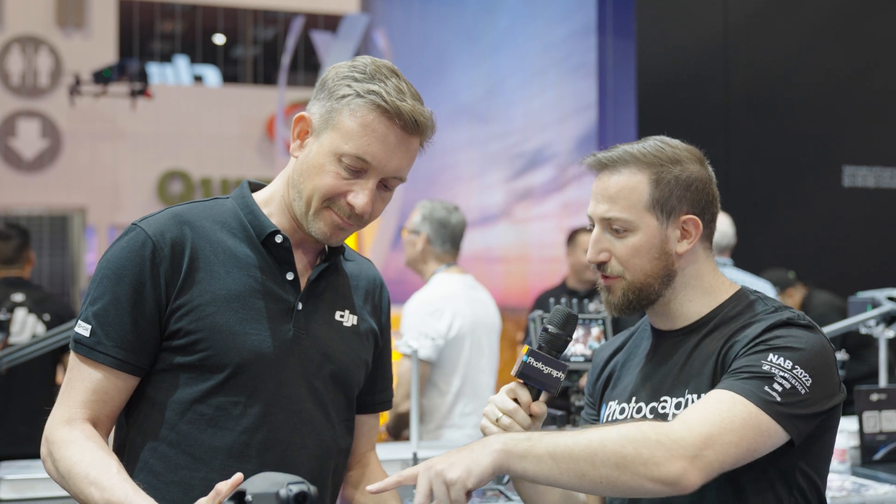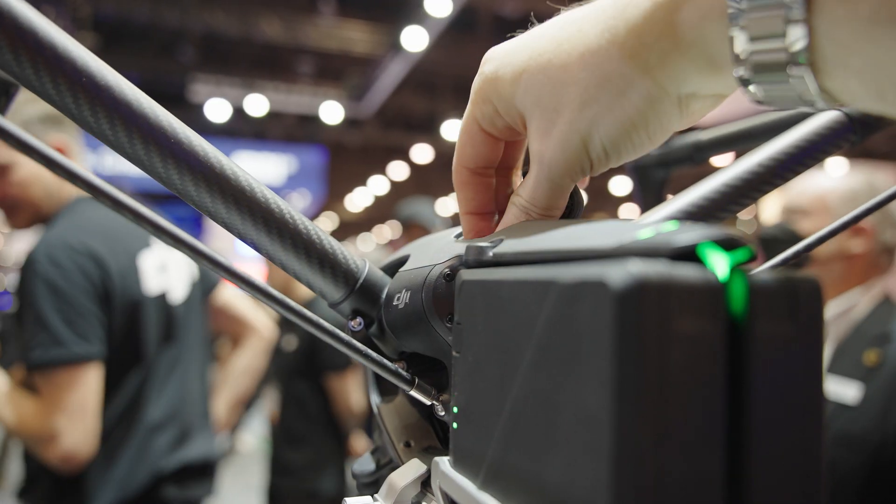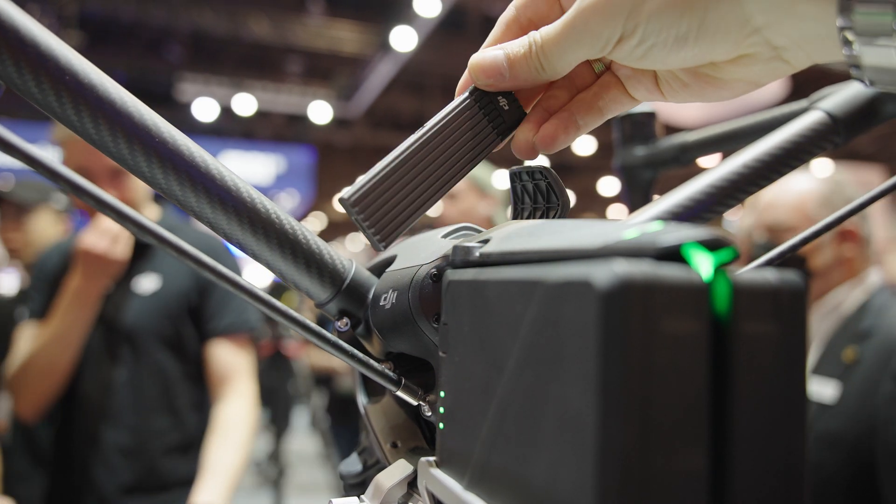Are these the same batteries as on the Inspire 2? They look similar, but this is the updated version — the TB51. New chemistry, higher voltage, so they have better power output in both high and low temperatures, but they're still under 100 watt-hours. That's really important because you can still travel with the Inspire 3 on board an aircraft and take the batteries in hand luggage — a big hassle with heavy-lifter drones is having to ship your batteries, but with the Inspire 3 you can just take them on board.